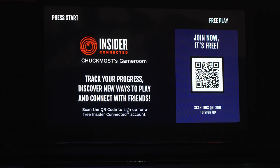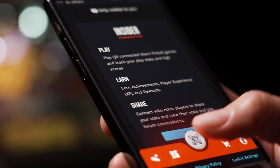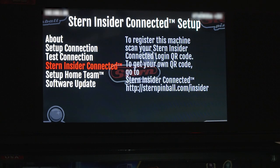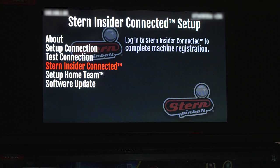You'll need an Insider Connected account to register your newly connected machine. If you don't have an account, sign up on sternpinball.com/insider on your phone, computer, or tablet for free. Once you have an account, sign in on your mobile device and return to the Stern Insider Connected setup menu on your machine. Scan your code on the QR reader — you'll be given instructions on how to complete the registration of your game.